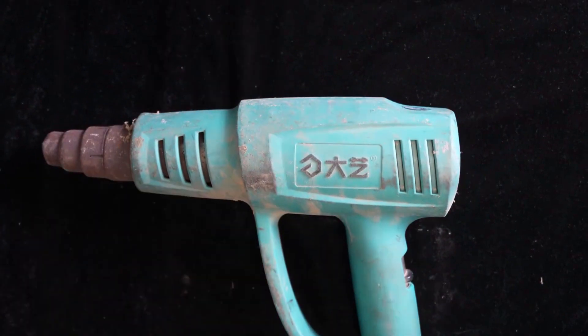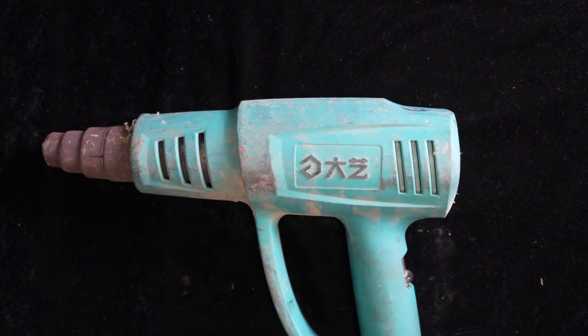It wasn't hot. Hello everyone, I'm Hachi. In this video we will be repairing a heat gun. This machine was sent by a fan in Anhui. It's been here for about a week. He asked me to help take a look — his heat gun doesn't heat up anymore.